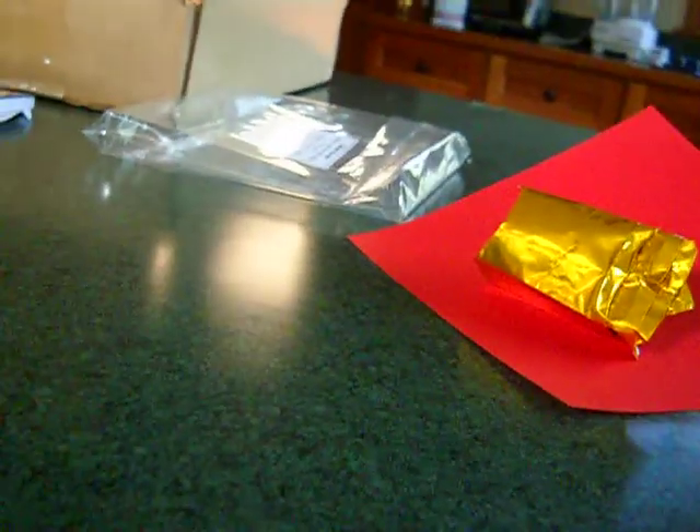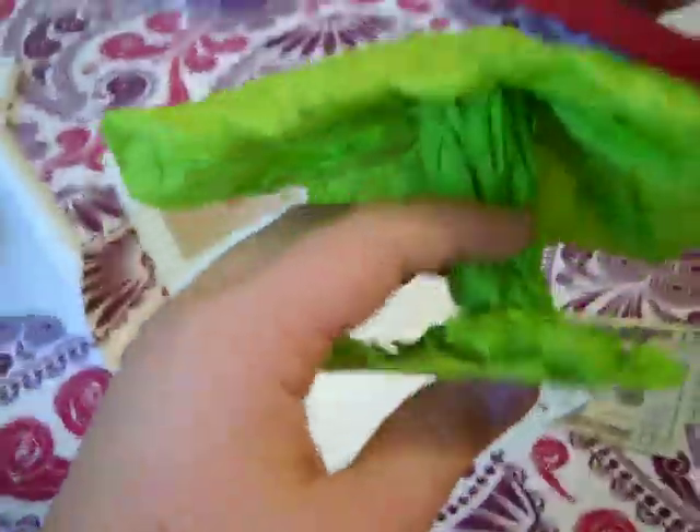Hello, this is Cullen, and I'm going to show you how to make my awesome mushroom. Very cool model and pretty simple. What you need is one sheet of — guess what? It's not origami paper. It's tissue paper.